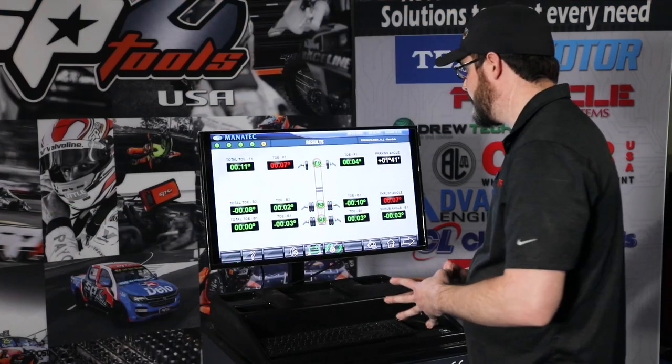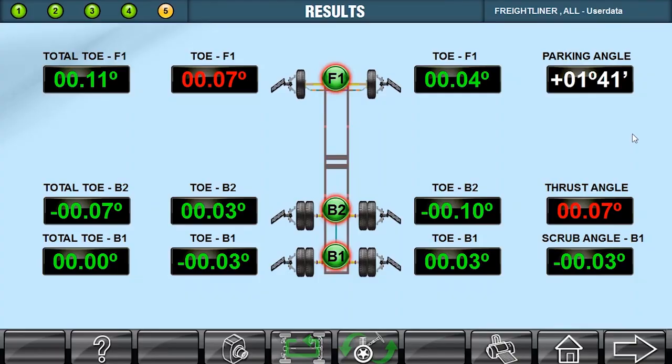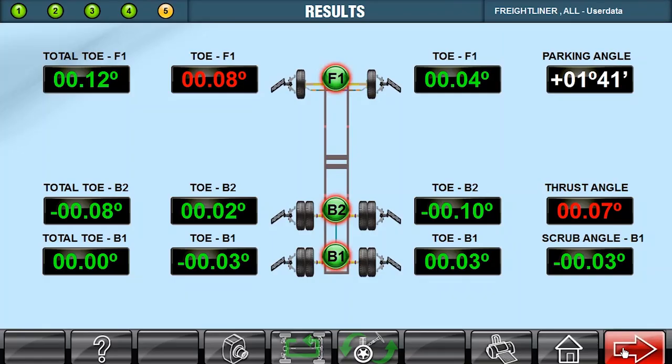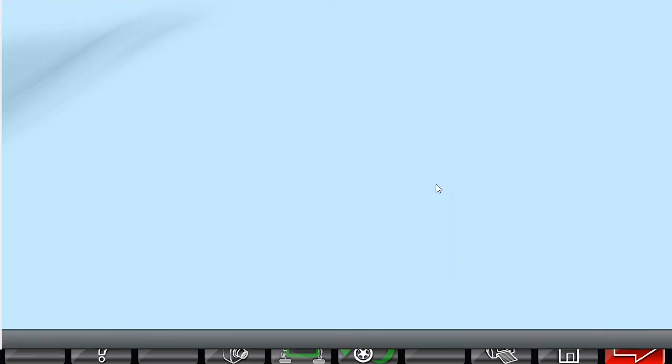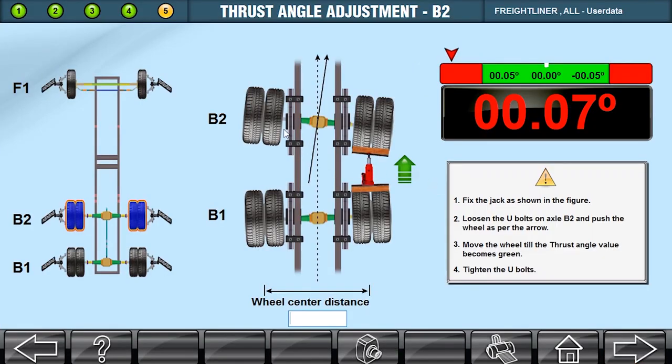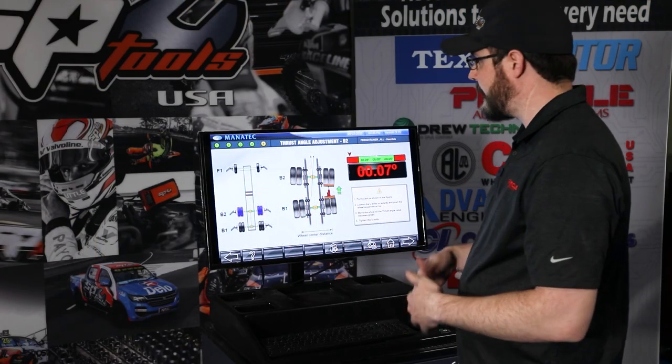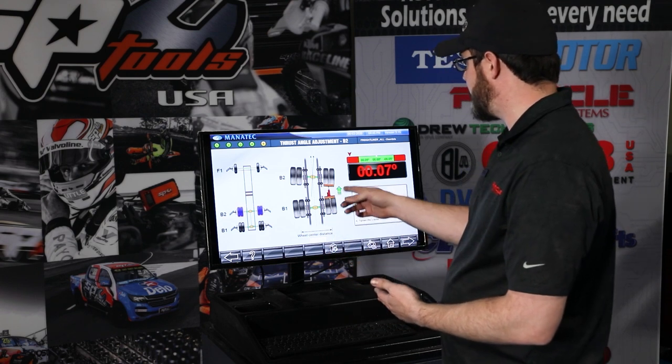We've got some readings on our truck now. This first screen it takes us to is just an overview of the whole truck, to give us an idea of what everything looks like. You can click on B1, B2, and F1 to go to axles individually, but I like to stick to the same workflow every time. I'm going to click the next arrow in the bottom right corner, and that's going to take us to axle B2 — that's not the rearmost axle, but the one in front of it. It looks like we need to make an adjustment: our thrust angle is out by just a little bit from spec. We're at 0.07, and we need to get it down to at least under 0.05, so we're going to have to put some shims on the right side of axle B2.